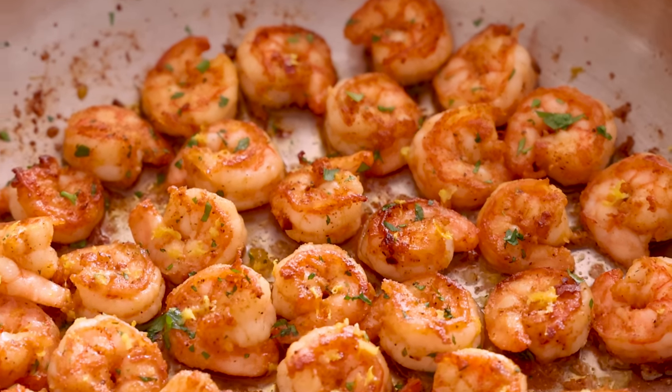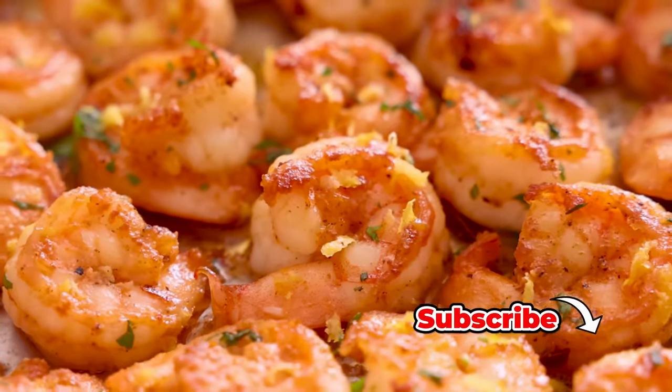Hey, I'm John Cannell, and today on Preppy Kitchen I'm showing you a quick and delicious way to saute shrimp. So let's get started.